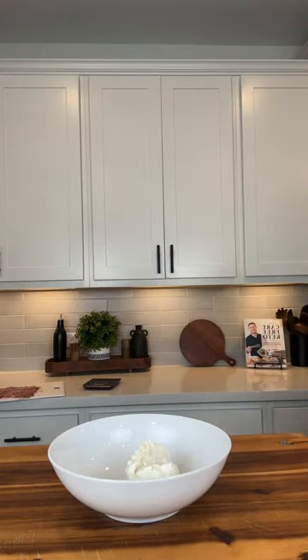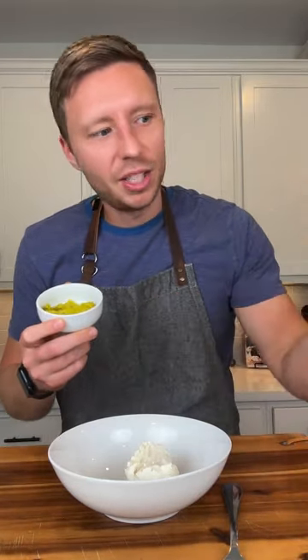Now we're just gonna mix everything up. I use the one-third less fat cream cheese — I find it's much creamier and easier to mix. This is three ounces. And now we just have like probably four or five pepperoncinis that I chopped up. I put a bunch of them inside a napkin and squeezed really hard to get all the juice out.